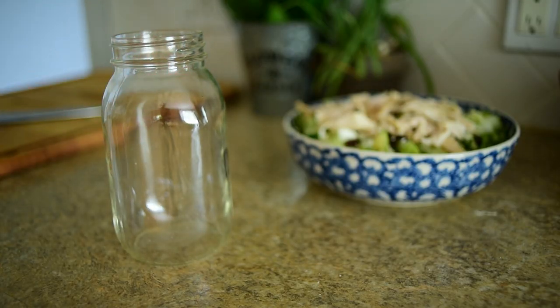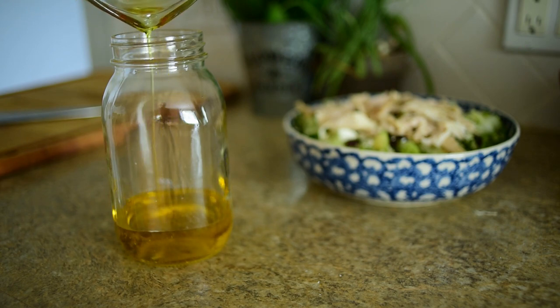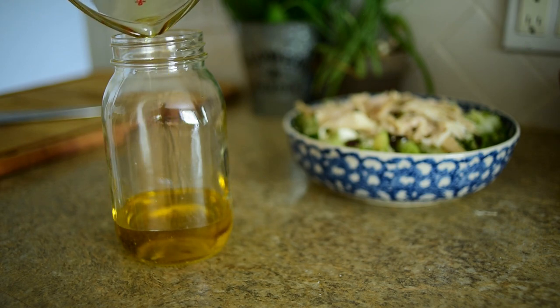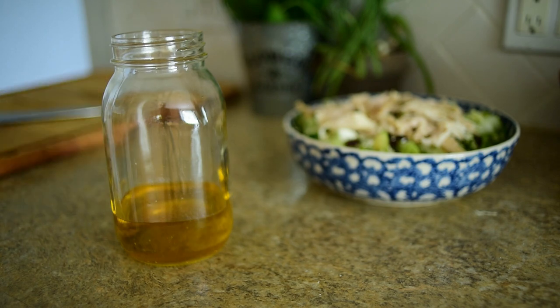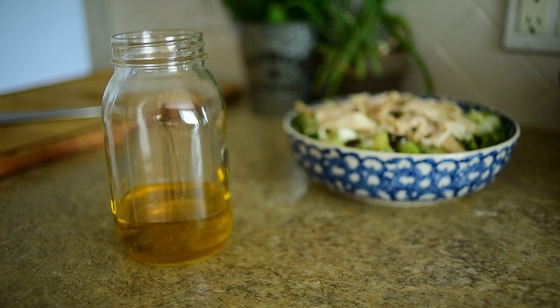This is a super simple dressing recipe. What you're going to need is a mason jar, three-fourths of a cup of extra virgin olive oil — it's going to give it the best taste and won't be too strong. Then you need an acid: you can use red wine vinegar or white wine vinegar. I'm using white wine vinegar half and half with apple cider vinegar with the mother. I'm simplifying with Italian seasoning mix, but if you have fresh or dried herbs, you'd use one teaspoon each of dried basil, parsley, and oregano — or just one tablespoon of Italian seasoning.